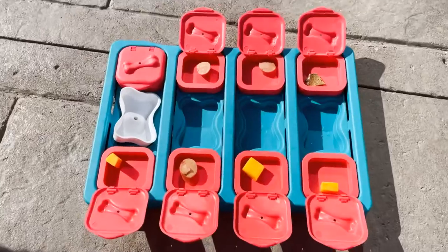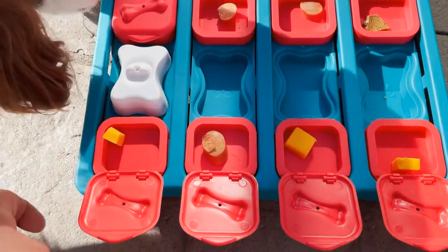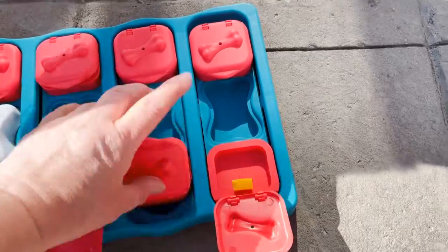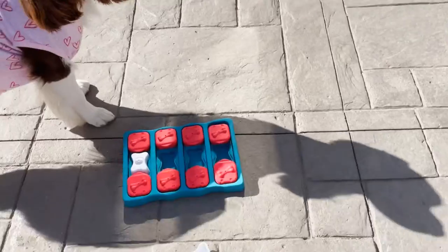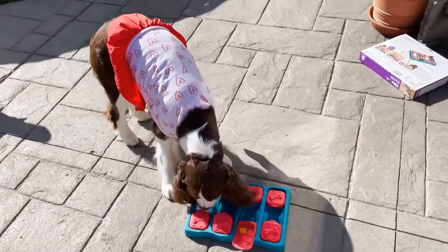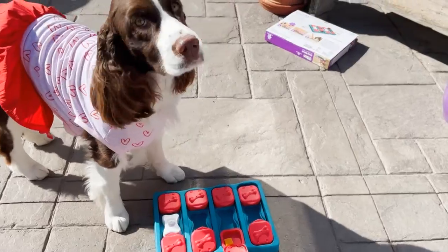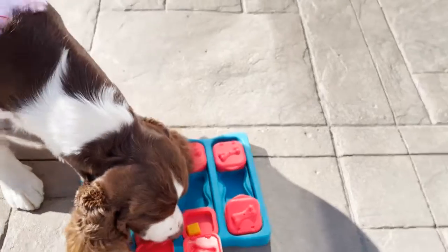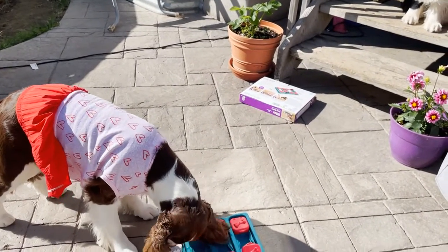I filled all the little flip compartments and closed them. I removed the white tops and flipped them back over to see how she does. I gave her one to start, and she got it. She got two. She's sniffing, definitely working it out, seeing what she can find. It looks like this is going to be a work in progress — maybe we should have got the easy level.